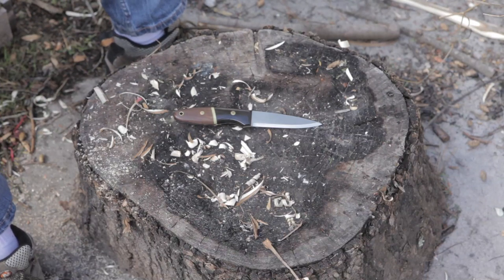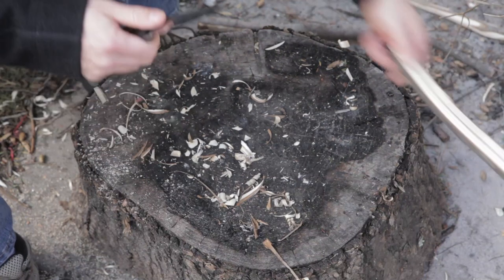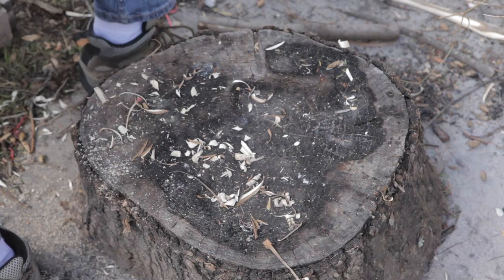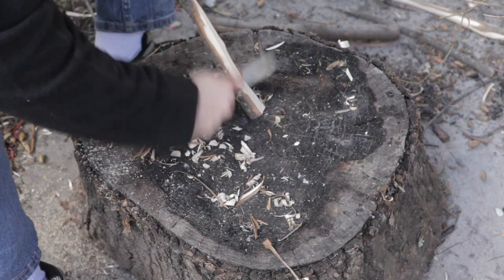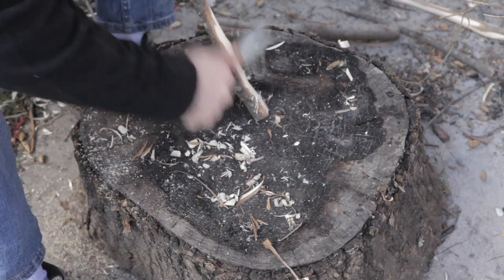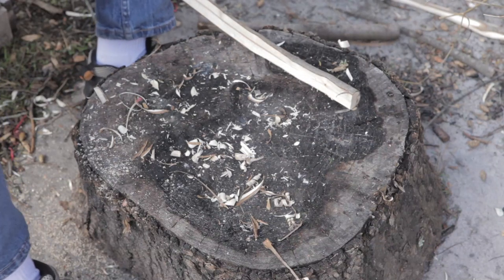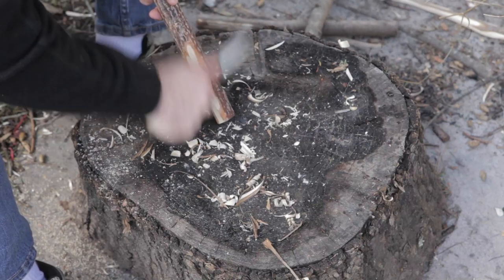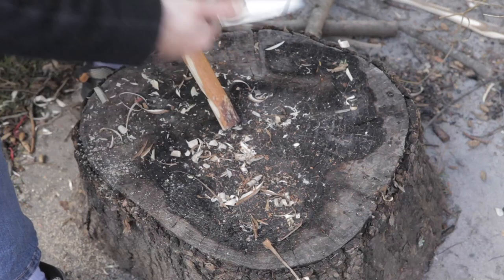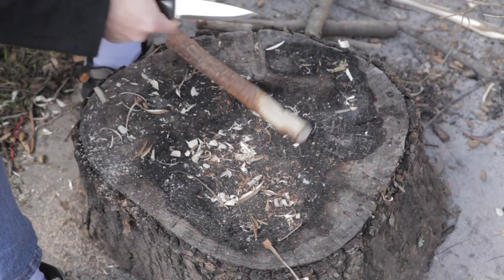If you want to use it for fire prep, go for it — no problems. It has a nice sharp 90-degree spine. I'm just going to show that off really quick — make some fluff. This is dead maple, not the best for fluffing, but it'll do it. A piece of sassafras I have might actually work better. Process off some bark, whatever you might want to do — finish something up, put a smoother edge or a smoother finish on it.